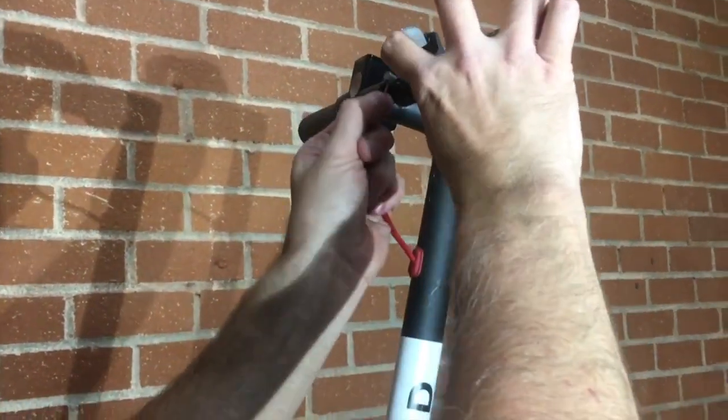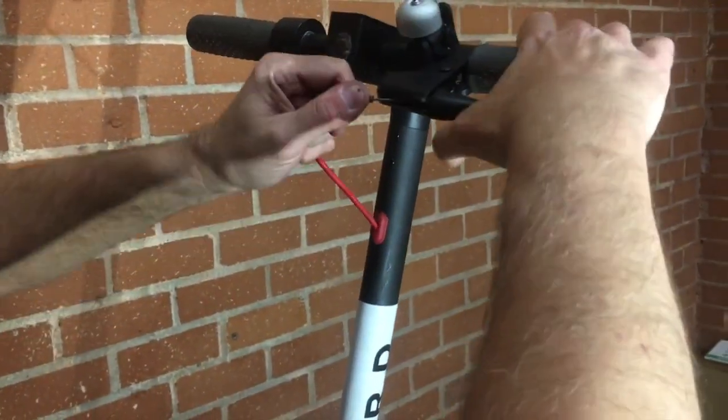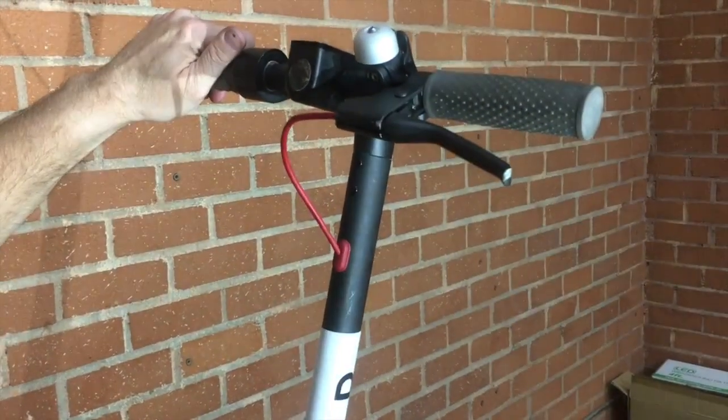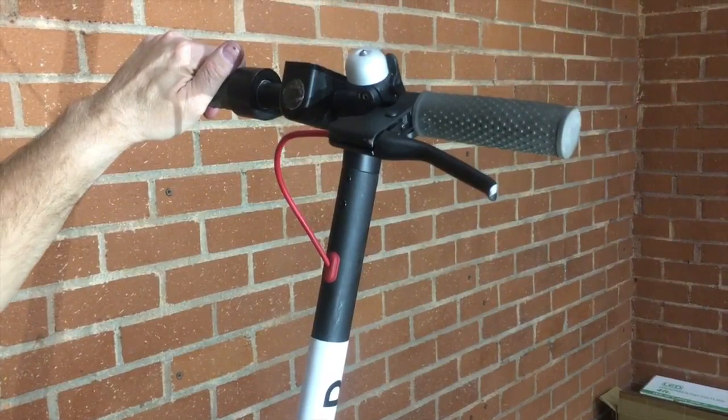Take your cable and put it back into the hole in the lever. Pull on it to get it back in the groove, and you're all set. At this point, you want to adjust your rear brake caliper back into position.